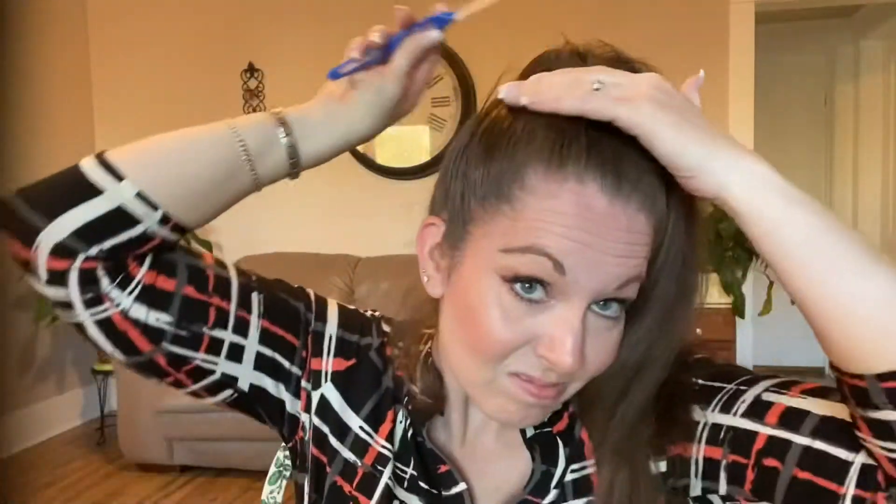But again, super simple — you're just spraying and combing back. So now we're going to spray the other side: spray, spray, spray, and then comb it back. And then I kind of take my other hand and sleek it back too. It just kind of helps put those hairs down.